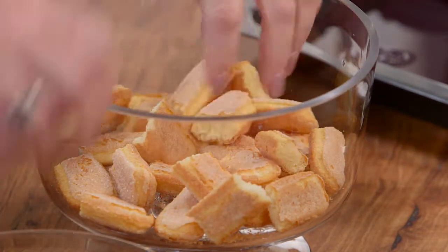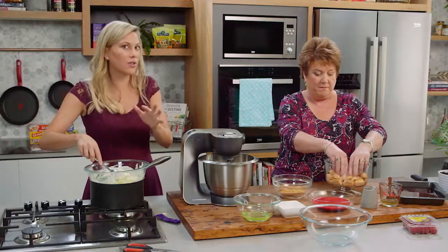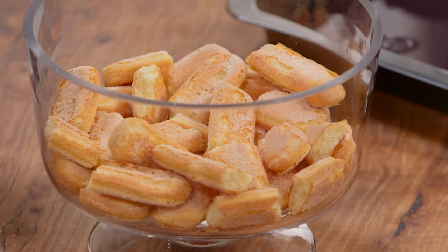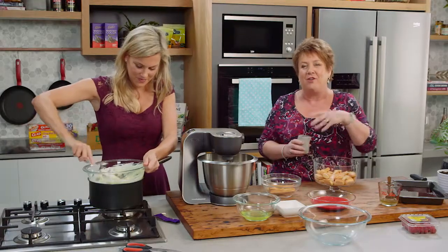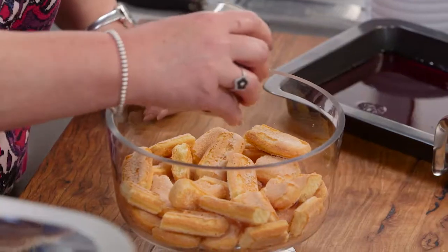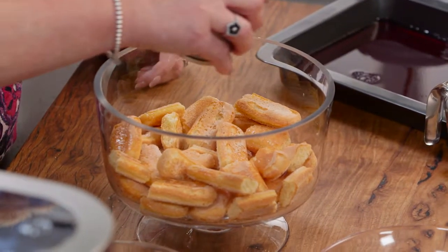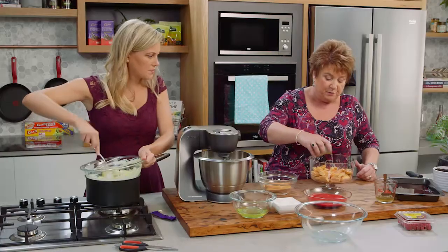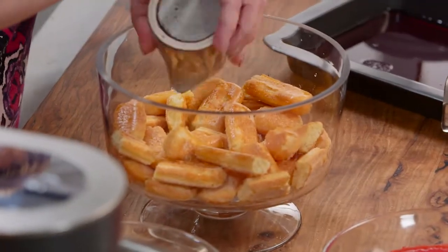It looks dramatic when it comes to the table and it feeds so many people, so when I have a lot of people coming over, you're sure to get a trifle at my house. One of the things that always goes with trifle is some kind of alcohol — usually brandy, rum, or sherry. But today I've got some kirsch that I'm going to sprinkle over the top; that just helps to put a little moisture back into the sponge finger biscuits.